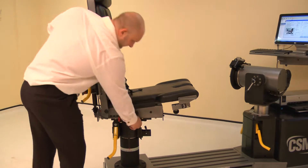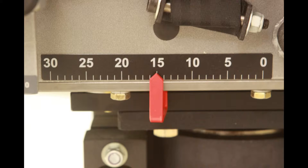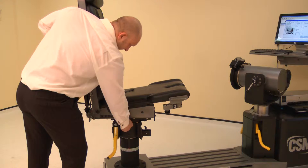The chair fore-aft is altered by raising either locking handle, then sliding the chair bottom forwards or backwards. For the knee, adjust the chair fore-aft to position 15. Lower the locking handle to secure.